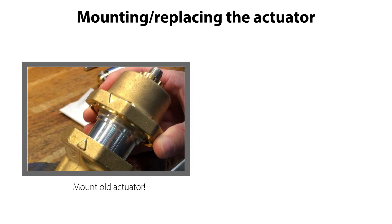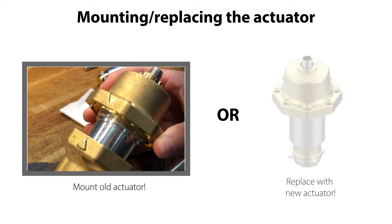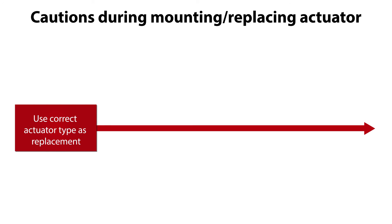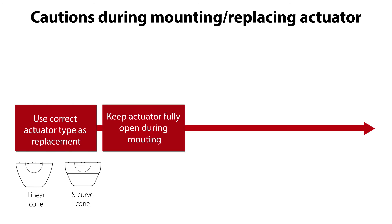The next step is to mount the actuator onto the valve body, or if needed, firstly replace the old actuator with a new one. When mounting the actuator, it is very important to ensure that the correct actuator type is used as replacement. This can be a linear type or an S-curve type actuator, identified on the actuator cone shape, as seen here. Ensure that the actuator is fully opened, for example by using the Danfoss ASTG service driver as mentioned earlier. Ensure that the actuator cone and O-ring area are cleaned from dirt, as also mentioned earlier.